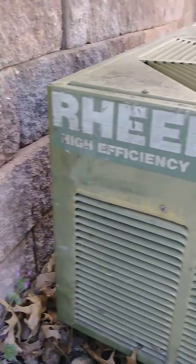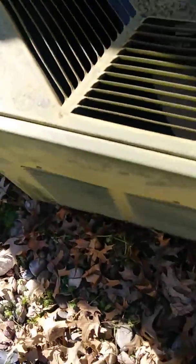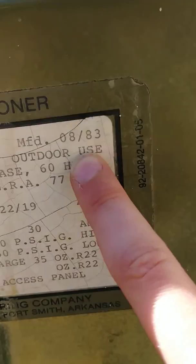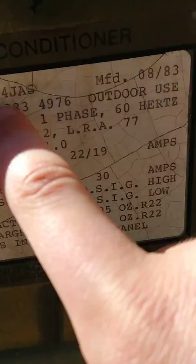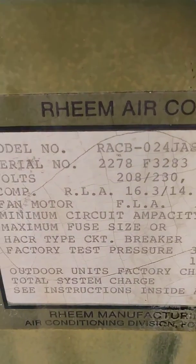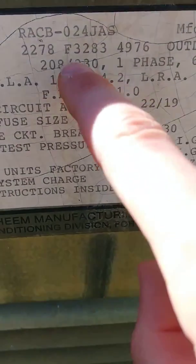Wait till you see the date. It has an Emerson fan motor, and here we go — August of 1983. Yep, eighth month, August of 1983, and it's a two-ton unit. The date stamp reads the 32nd week of August 1983.